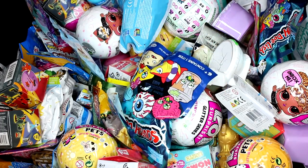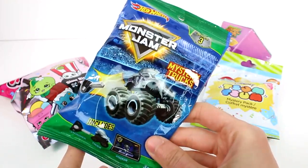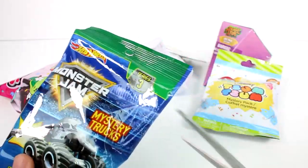So let's go ahead and see what we got inside each pack. Let's start by opening the Hot Wheels Monster Jam Mystery Trucks. This includes a launcher, a truck, and a sticker. Let's get this open.